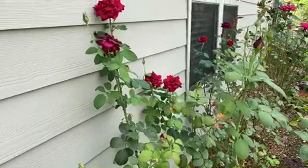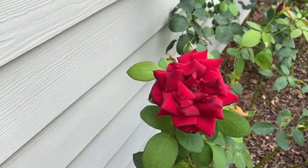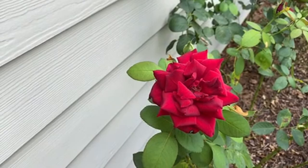Here's a red rose - Mr. Lincoln. Very fragrant rose, smells amazing - dark red, velvety, highly fragrant.